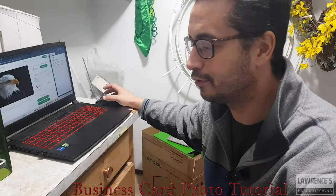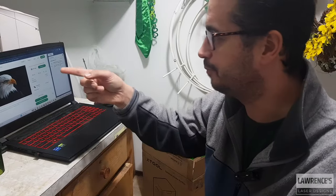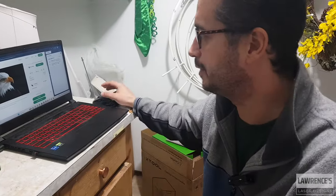I'm just going to do a quick little tutorial video on one of these black aluminum business cards, with a picture that my daughter found on Pixabay. It's a picture of an eagle.